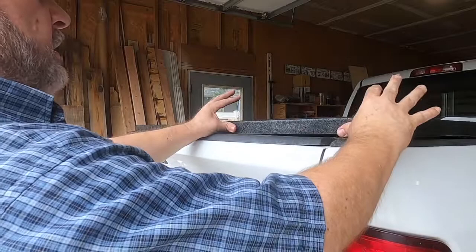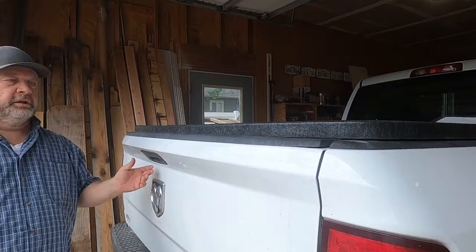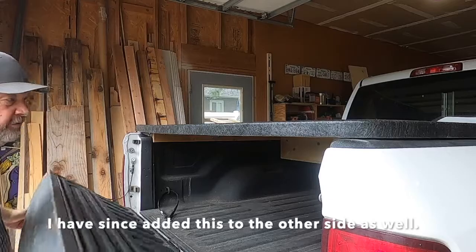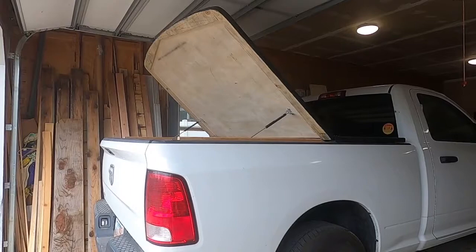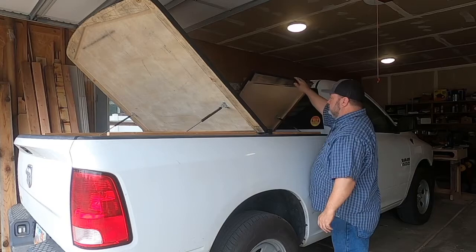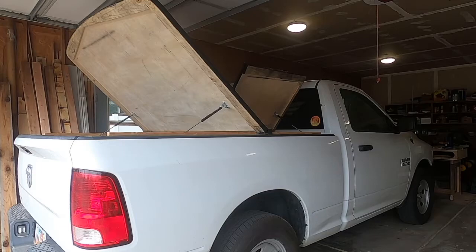I've built in a little bit of security, so right now this can't be lifted up. The only way to open that is to open the trunk, and the trunk does lock. I've also got these bungee cords over here. Now this can be lifted up, and right about here it starts lifting by itself. I think that's going to be a pretty good solution.